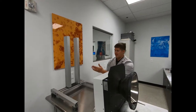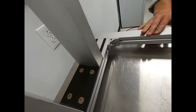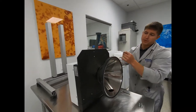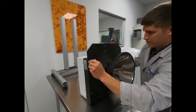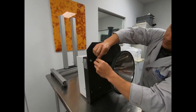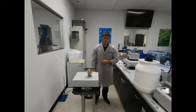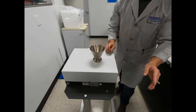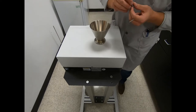Once you have your base frame and stand fully configured, what you're going to want to do next is install the metal bracket to the back of the housing by inserting four screws into their corresponding holes. Once the mounting bracket is on the back of the housing, line it up with the four corresponding holes on the back of the stand.